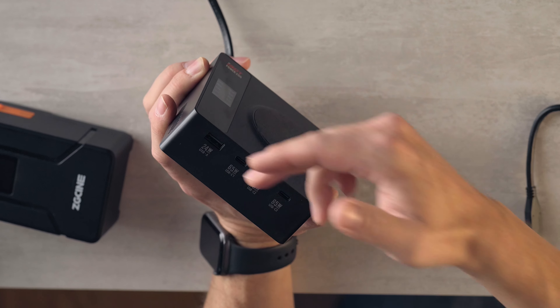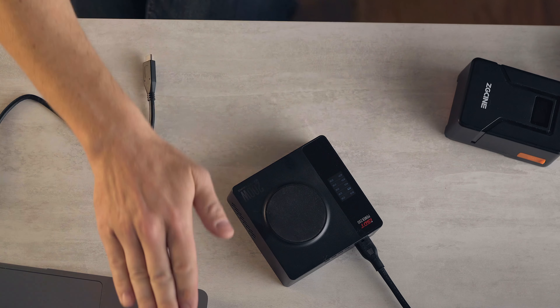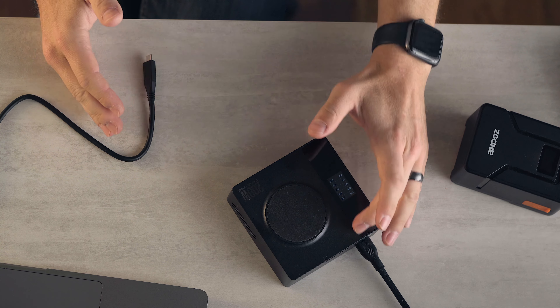Now we have three other outputs — USB-C. Each of these will go up to 65 watts of USB-C power delivery. I've tried it with a wide variety of things from MacBook to battery packs to USB cells. It charges everything at their max.